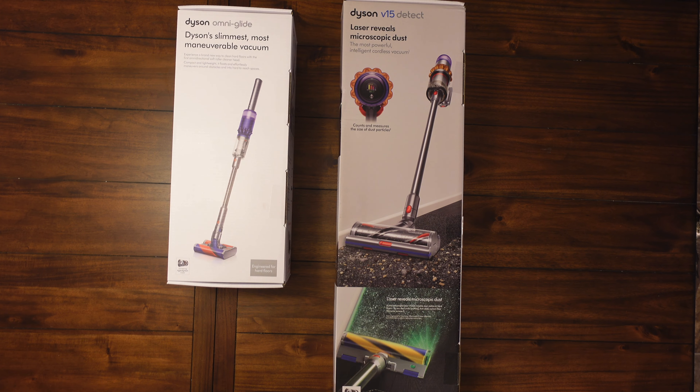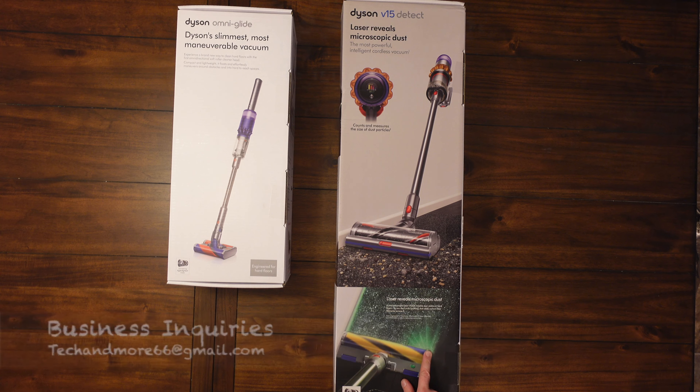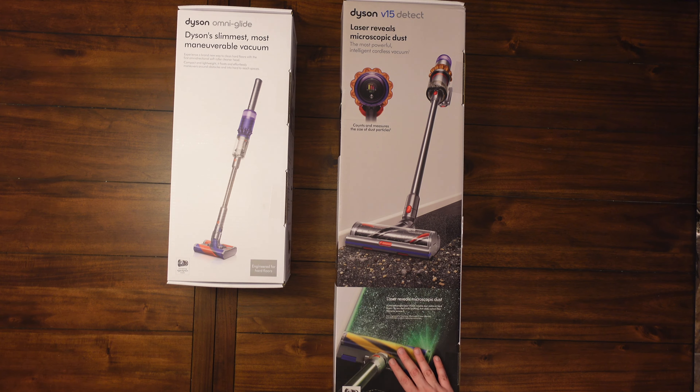Hey, what's going on everybody? Got two brand new Dyson vacuums to test for you — these are the two newest vacuums they offer. This one's made just for hard floors and this one is made for both. We have the Dyson Omniglide and then we have the Dyson V15 Detect, which has a laser that sits up front and shines down on the floor showing you any little particles you may have missed.